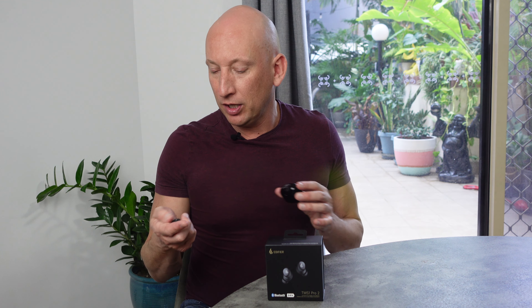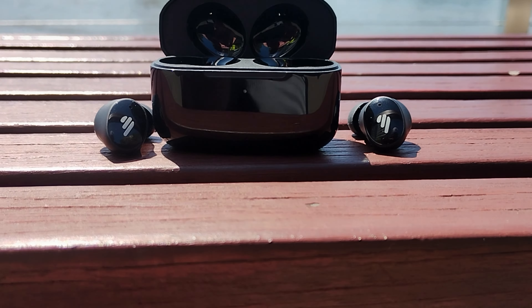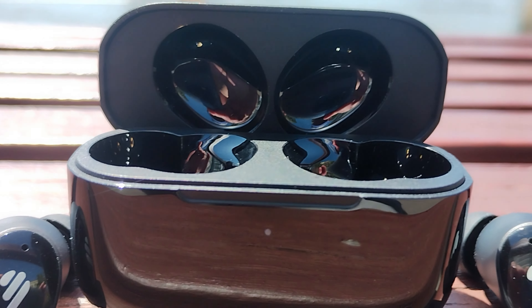These earbuds are also IP54 waterproof. So if you're a fitness enthusiast who loves running around and going to the gym, you can listen to music wherever you are. If you're running out and a downpour happens — which can happen in Brisbane sometimes — they're waterproofed. They're dust and water resistant, so going to the gym or even with a light drizzle, they work very, very well. There's a heap of durability and functionality all packed together.